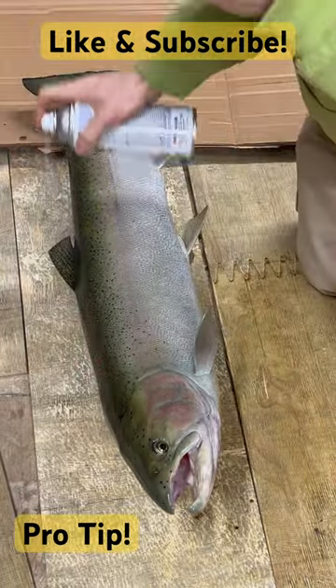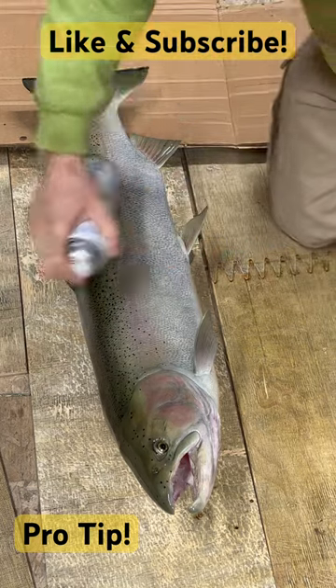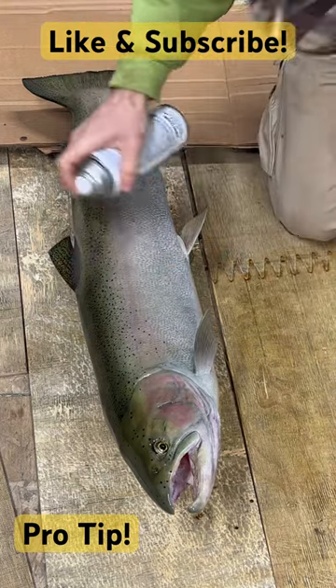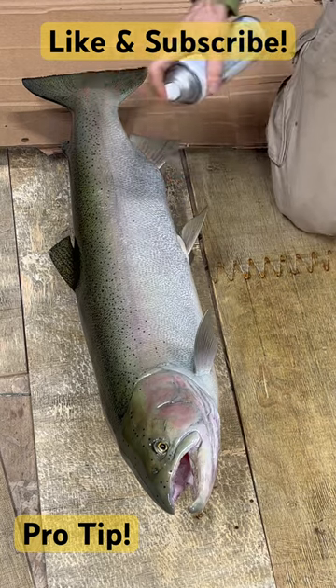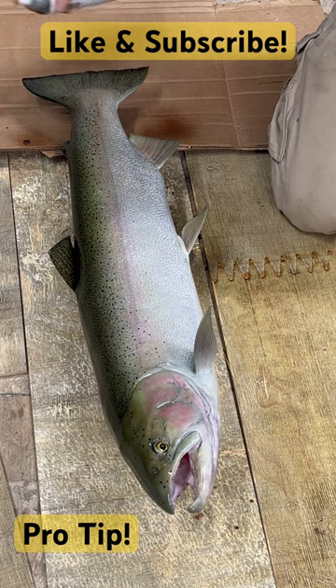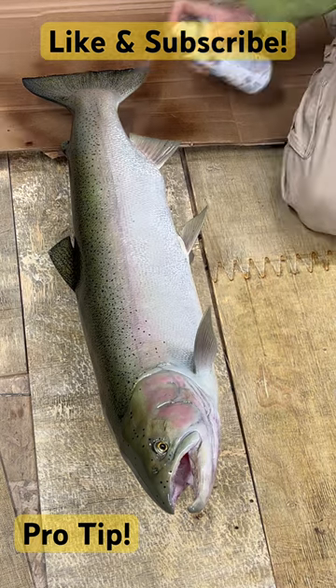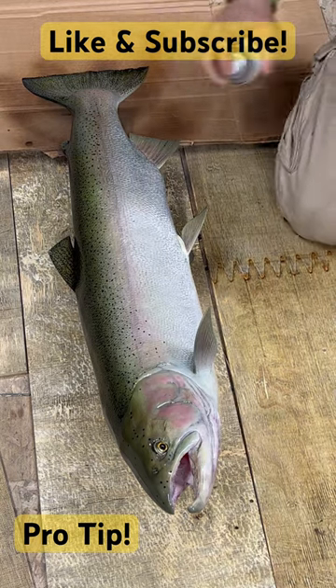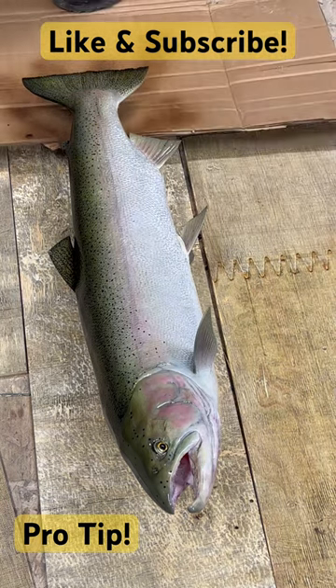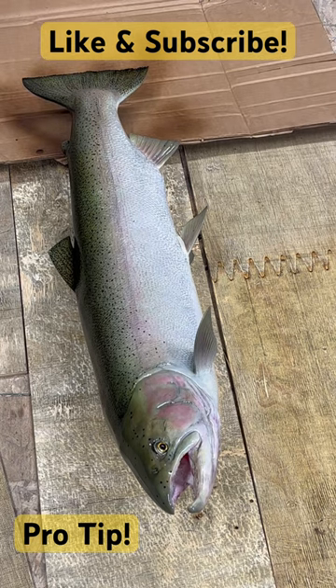For this pro tip, here's some finished work on a steelhead replica I've just completed. I'm glossing the fish — putting on the final coat of gloss. I use Rust-Oleum Ultra Cover Gloss Clear. You want to make sure you get something that's fast-drying, non-yellowing, and UV resistant. This stuff is non-yellowing and UV resistant — good quality stuff.